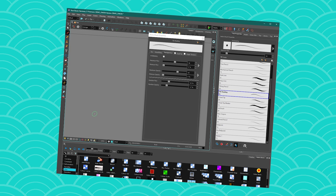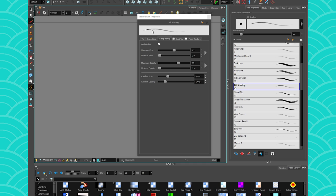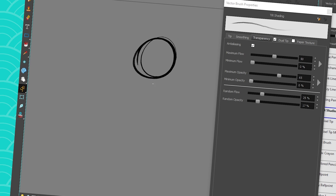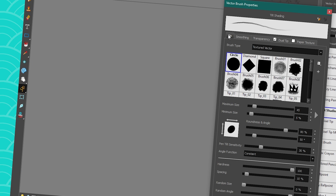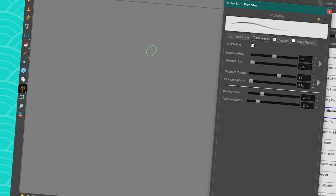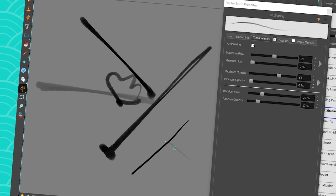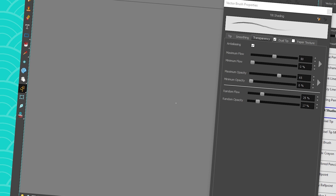Let me finish by showing you my favorite brush — the tilt shading one. I made it because I'm efficient, and I was looking for a brush that I could use for both my linework and my shading without having to switch brushes. If my stylus is more upright, my lines are very thin, but if I tilt my pencil — just like if you took a lead pencil and put it on its side on paper — I get a wide shading stroke.